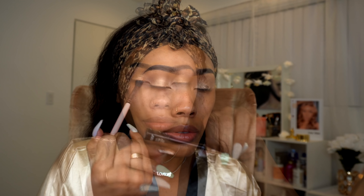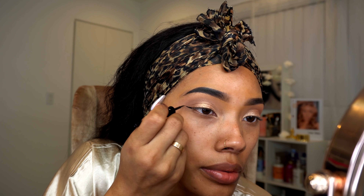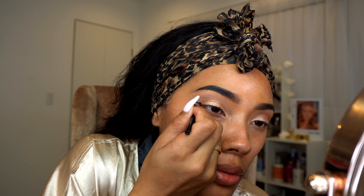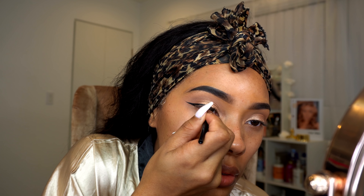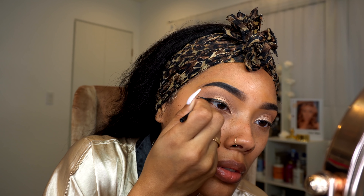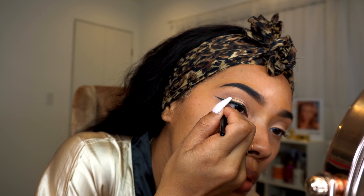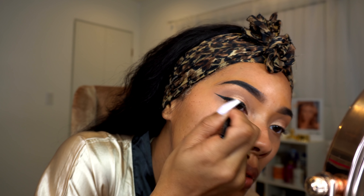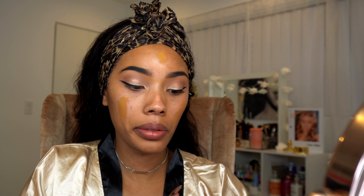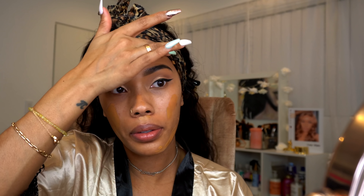I went with the soft glam look and now I'm going to go ahead and apply my favorite liquid liner, which is the Wet n Wild Liquid Liner. My favorite foundation combo right now is the NARS — I'm in Tahoe — and then the Huda Beauty Foundation, I believe it's Caramel. I'm not 100% sure but I'll leave it down below in the description box.